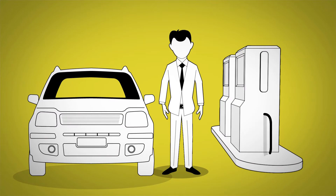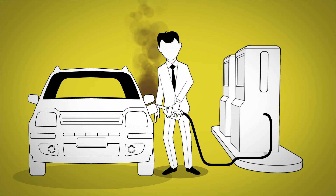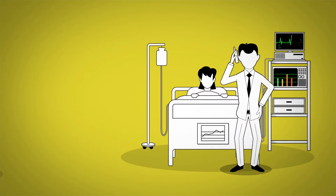At best, they are annoying. But at worst, ESD and EMI can cause risks like fire, explosions, or accidents.